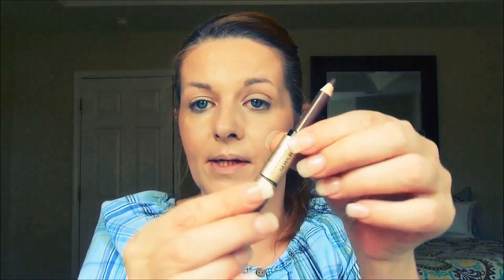And now we can move right on into eyebrows. I'm just going to brush them up. I'm going to use my Revlon Brow Fantasy, the pencil and the gel. I'm just going to start and make a crisp line at the bottom and bring it up.